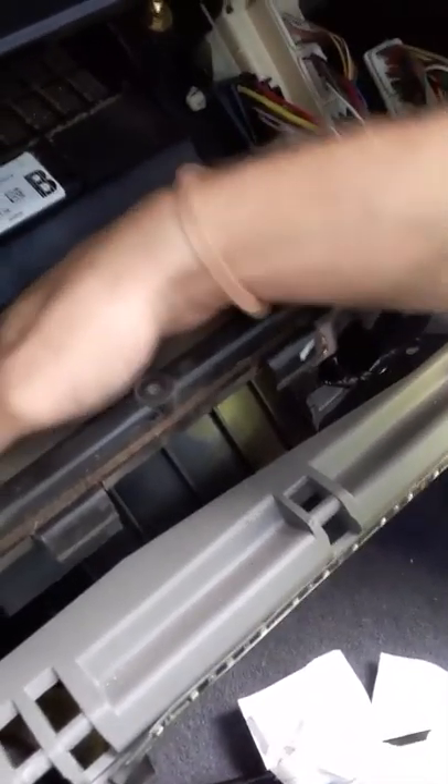So you get your shop vac and just stick it down there, then turn it on. As it's doing what it's supposed to do, I just stuck my hand in here and started loosening all the little pieces that were in there so that they could get sucked back up into the vacuum.